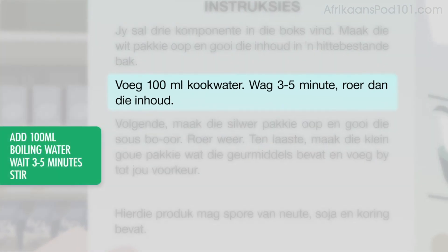You add 100 milliliters of boiling water. Wait 3 to 5 minutes, then stir the contents.